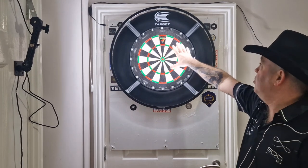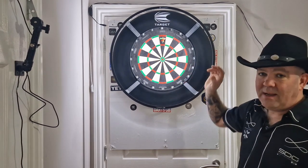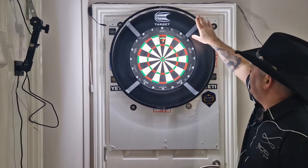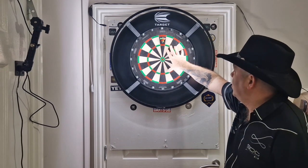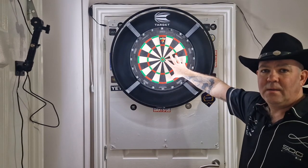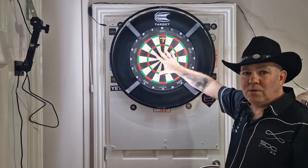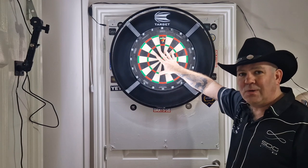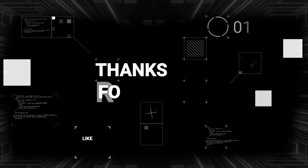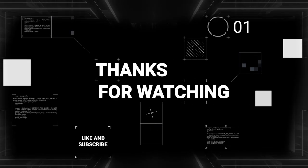I'll use this for a long time while I'm using my Target Aspar board, which is still holding up really well. But if you're in the market for a surround, a light, or a board, you can't go wrong with the setup I've got here. Thanks for watching, hope you've had a great day — most importantly, keep enjoying your darts, and I'll catch you in the next one.